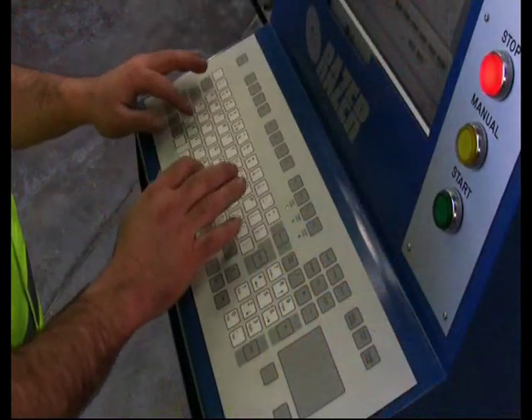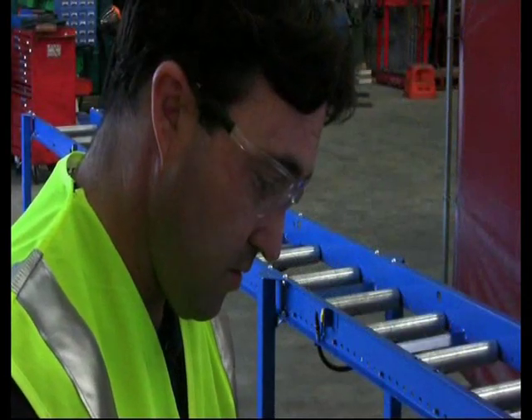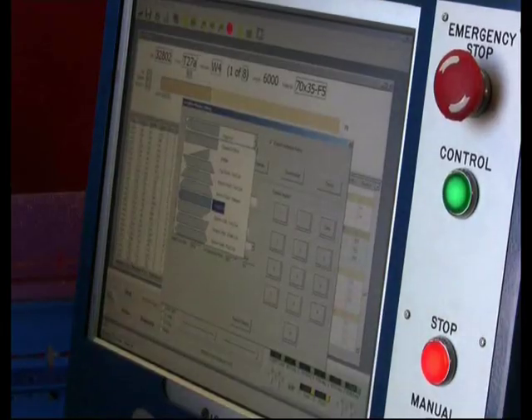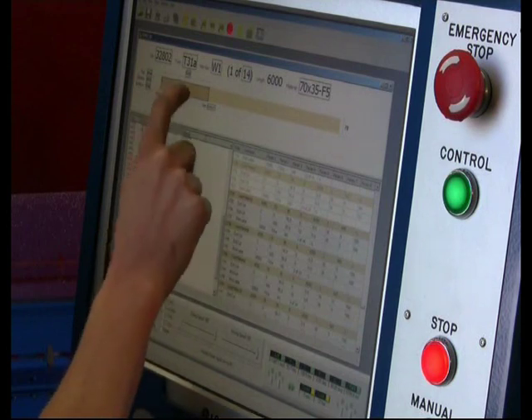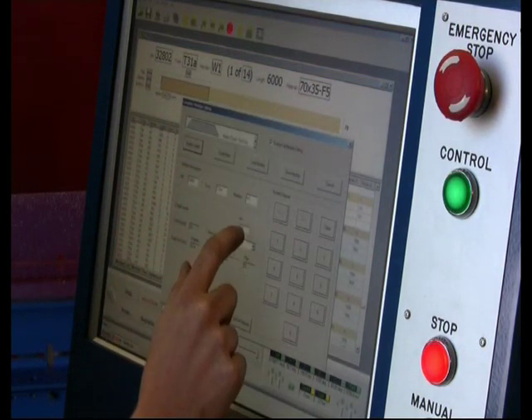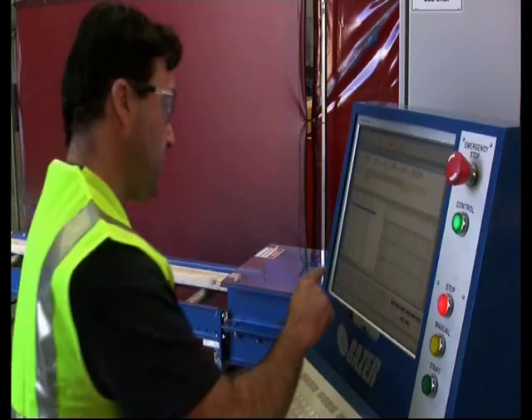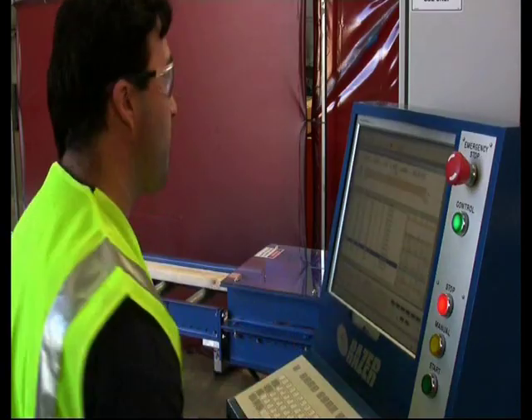The operator can cut a job with as few as three clicks of the mouse. The software simultaneously provides flexible optimisation, detailed production statistics, customised user accounts, member creation, editing and so much more. SIMPLE runs on a Windows XP platform with an incorporated industrial keyboard, mouse and touch screen. With the Version 5 Razor Saw, operation couldn't be more simple.